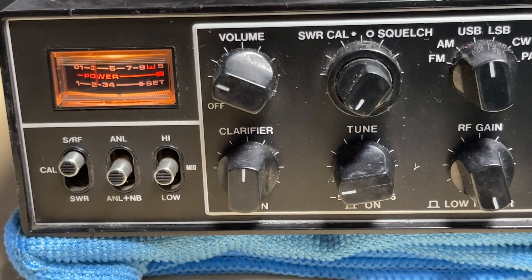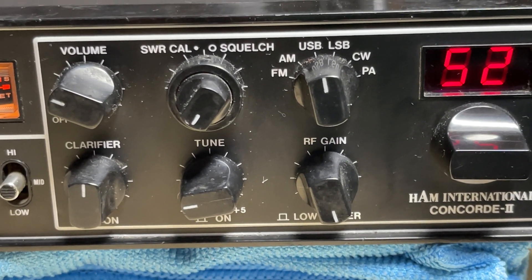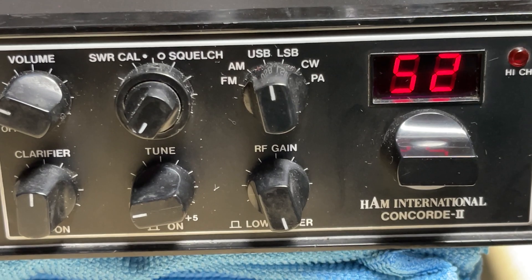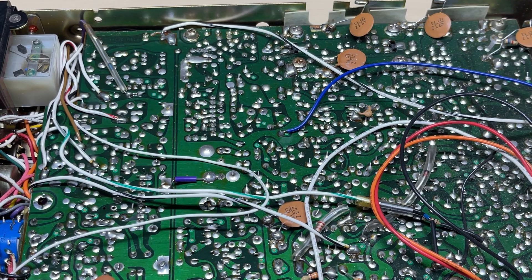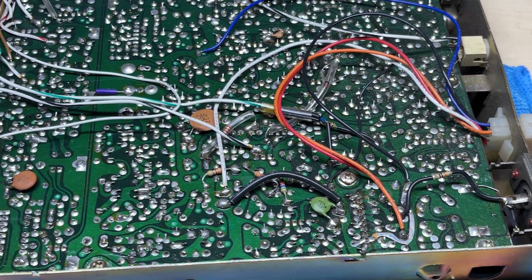A closer look at the front: the radio's not in too bad condition, a bit dirty, a few war wounds here and there, but apart from that everything looks okay. The case has been re-sprayed by the looks of it — not done too bad of a job. At the track side of the radio it doesn't look like there are any surprises in there; everything looks original and it doesn't look like there's been any work done on it.